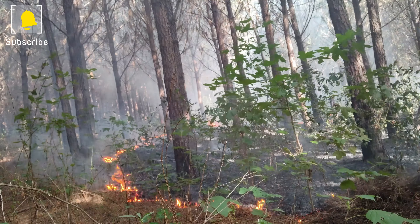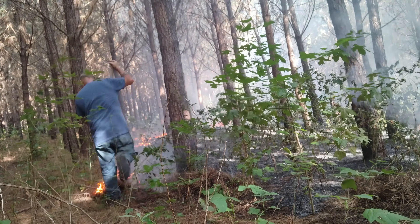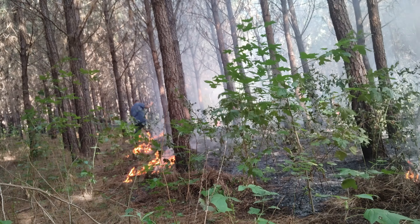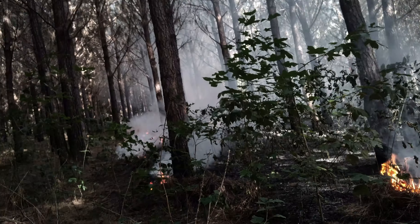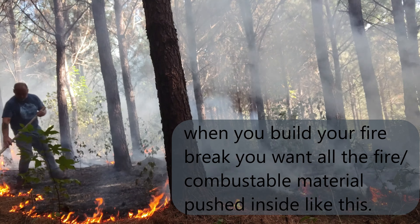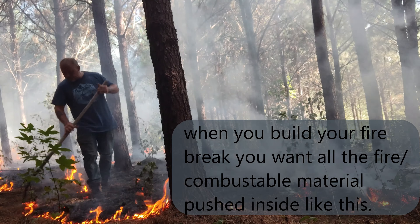Exactly — come along. Dealing with the escaped fire now, chasing it down and calling out as we go.